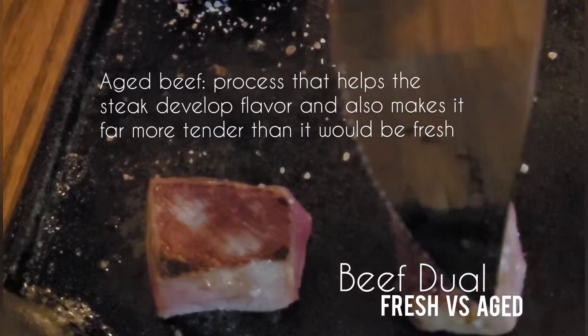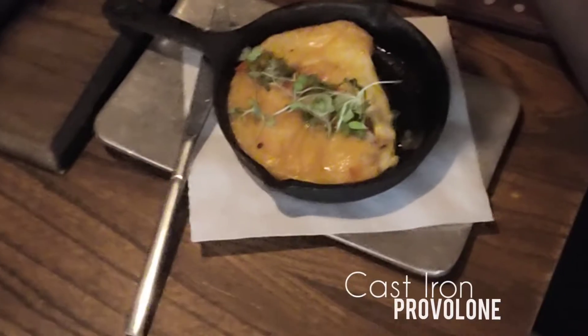My mouth is absolutely watering. We have provolone — look at that. Cook at the nice cast iron pot.